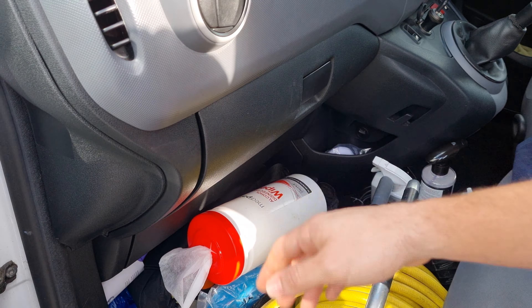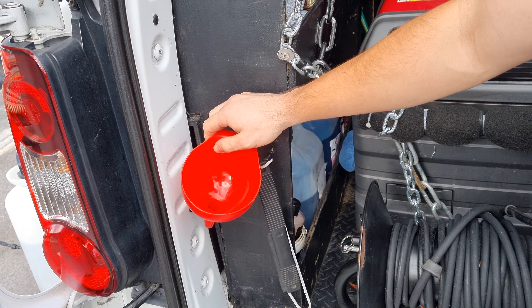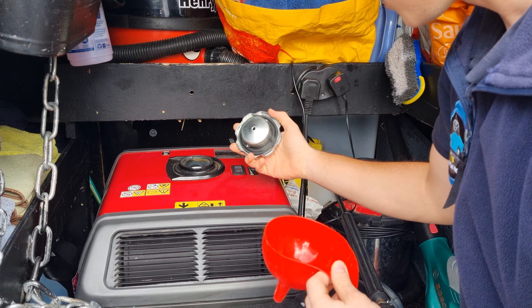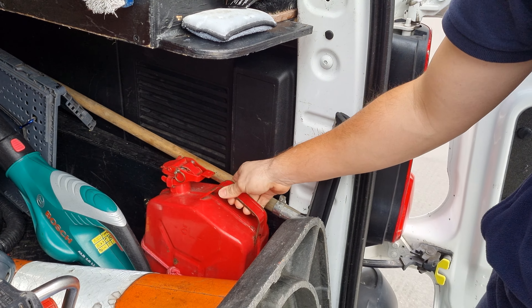Here I have a rubber brush for removing pet hair from seats and carpets. Here I have a little scraper and a funnel. I use this funnel to fill up the generator — take off the cap, put this inside. And on this side, this is where I keep my extra fuel.